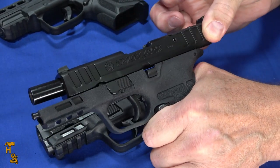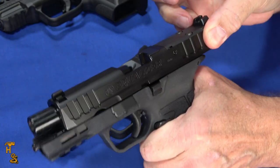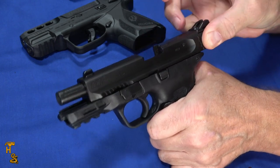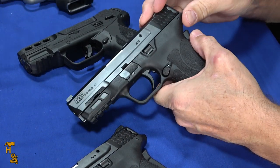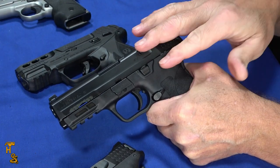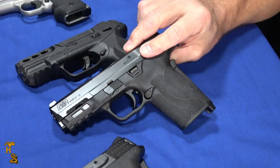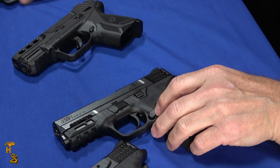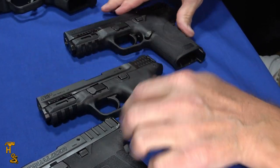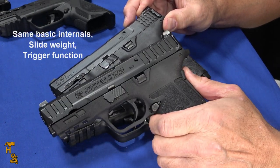The Equalizer is basically a high-capacity version of the EZ 9. Doing it with a little finger and a little bit of help from the other one — if I take the other finger off I can do it, but it's a little tough. With the EZ 380, I can definitely do it with just those two fingers. I also have the 9mm EZ here, which is the lower capacity, and it's about the same as the Equalizer — I would say these are probably equal. They are basically the same gun, the same fire control group. The only difference is the thickness of the grip, the magazines, and the capacity.